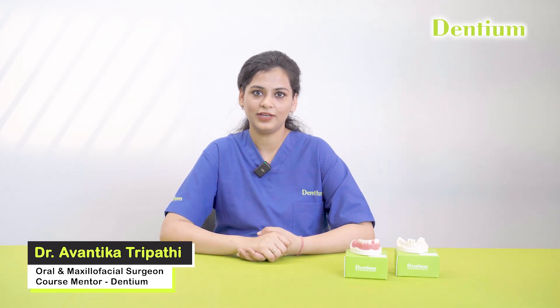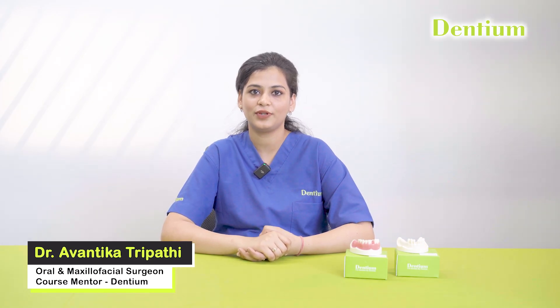Hi, I am Dr. Avantika Tripathi, Oral and Maxillofacial Surgeon, course mentor at Dentium. Today I will be demonstrating the step-by-step process of taking an impression using the open tray impression technique for a Dentium Superline implant on a dummy model. This method ensures accuracy in capturing the implant position, which is essential for a precise and well-fitting prosthesis. So let's get started.